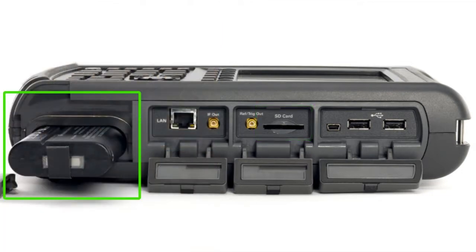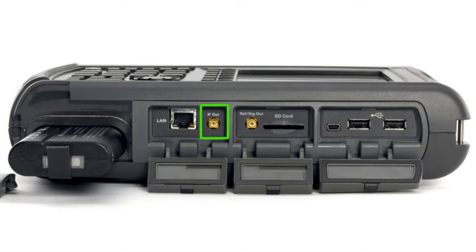An easily replaceable lithium-ion battery that lasts up to 4 hours under normal operation, and a 25 MHz spectrum analyzer IF output for wideband signal analysis.